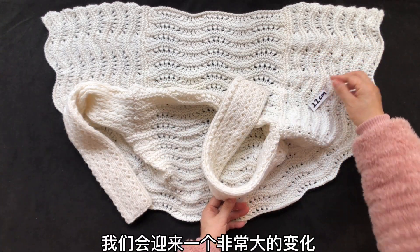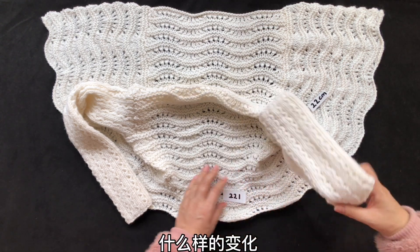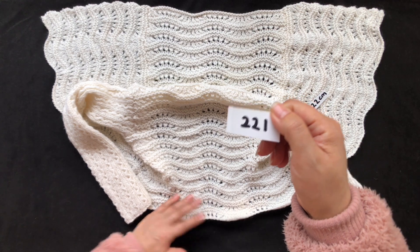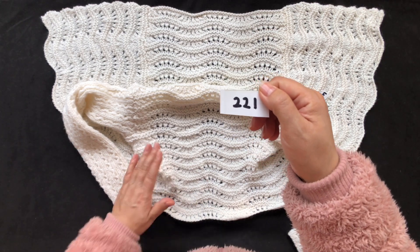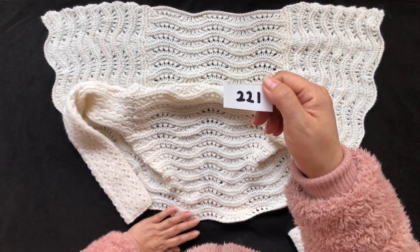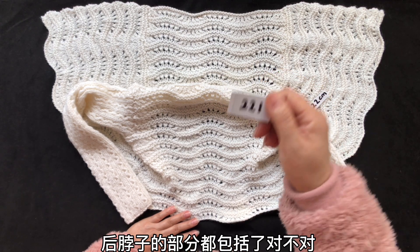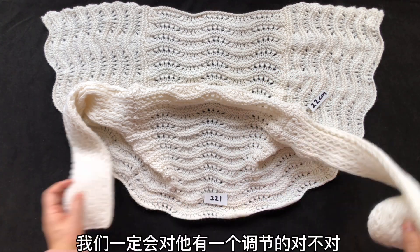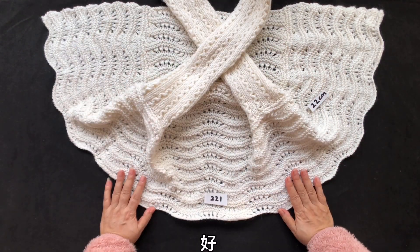织到22厘米之后，我们会迎来一个非常大的变化。200多针包括了左右门襟、整个领子、后脖子的部分都包括了，所以这么多针数我们一定会对它有一个调节。这时候我们要将221针的两端，也就是刚才看到的这两个位置，各取85针不再织了。